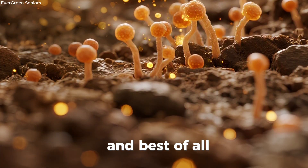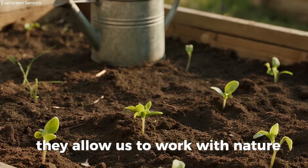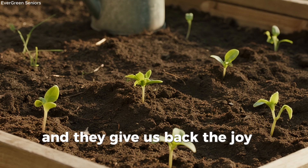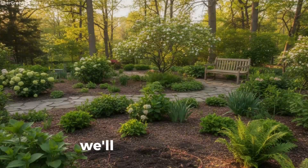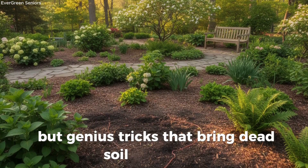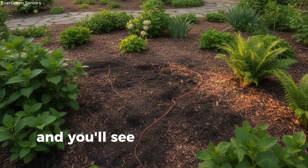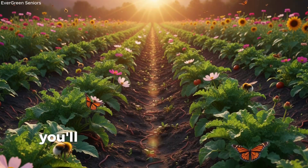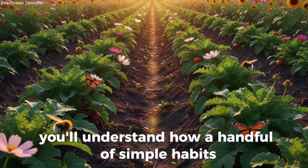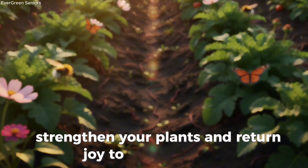And best of all, these methods are wonderfully senior-friendly. They allow us to work with nature, not against it, and they give us back the joy of seeing plants thrive in healthy, living soil. In today's episode here on Evergreen Seniors, we'll uncover the lazy but genius tricks that bring dead soil back to life. You'll discover the ingredients that wake up dormant microbes, and you'll see how to apply them in easy, low-effort ways that truly work. By the end, you'll understand how a handful of simple habits can restore your soil, strengthen your plants, and return joy to your gardening.